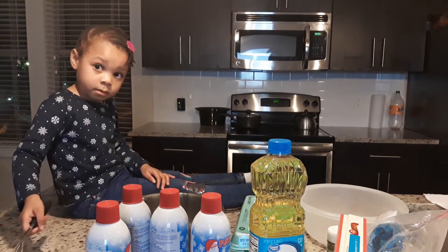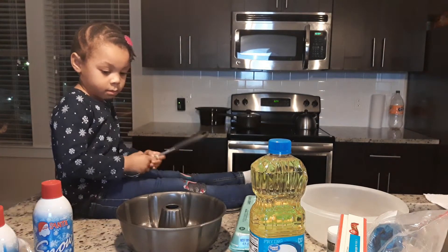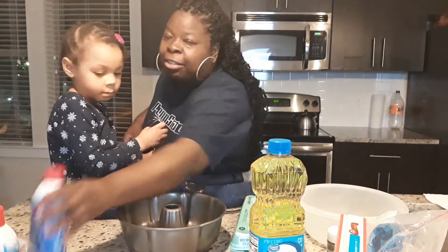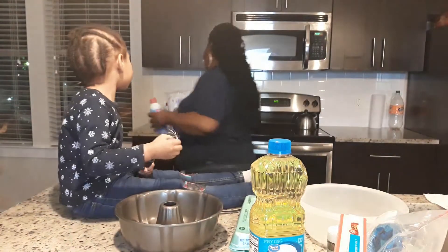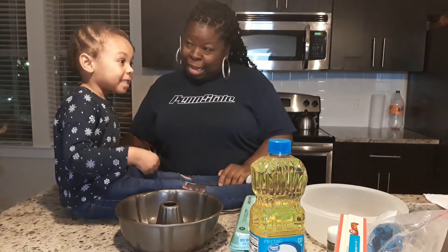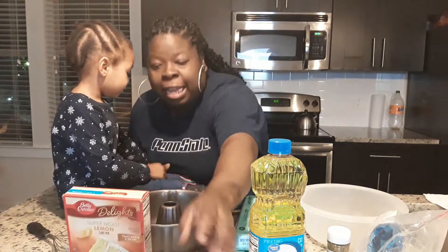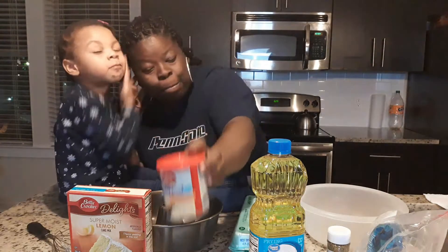So I promised Aaliyah today that we were going to make another cake, because she was a big helper the last time and she did a great job helping me make a cake. We didn't do it on camera when we first moved in. So this time we're going to share Aaliyah's baking skills with you guys. Last time I made a carrot cake; this time we're making lemon supreme — mmm, lemon supreme — and we're making whipped buttercream frosting.